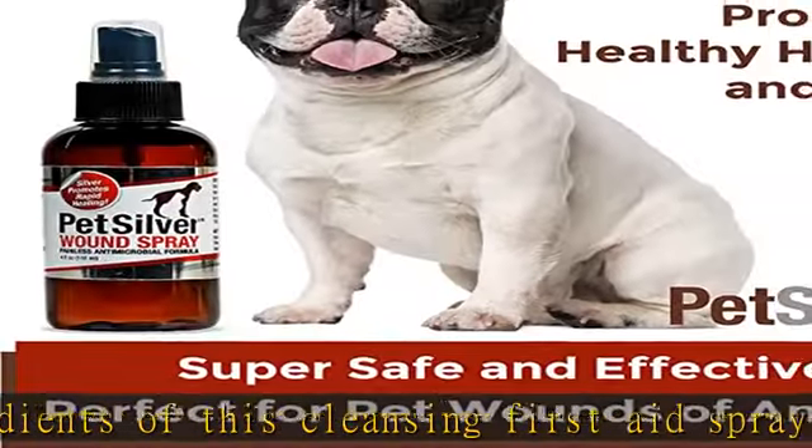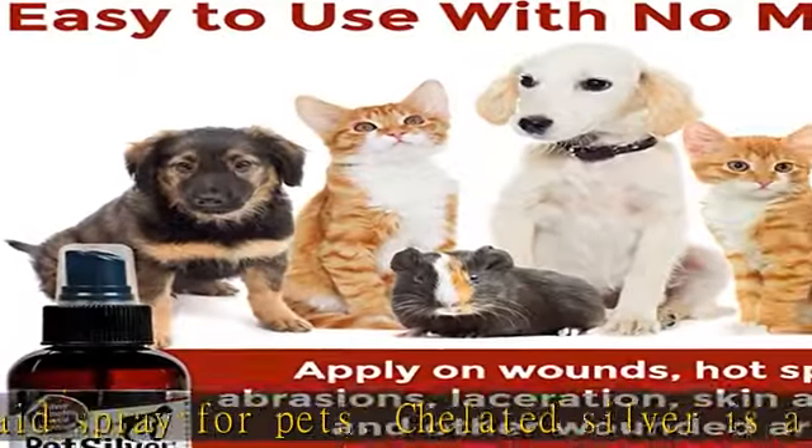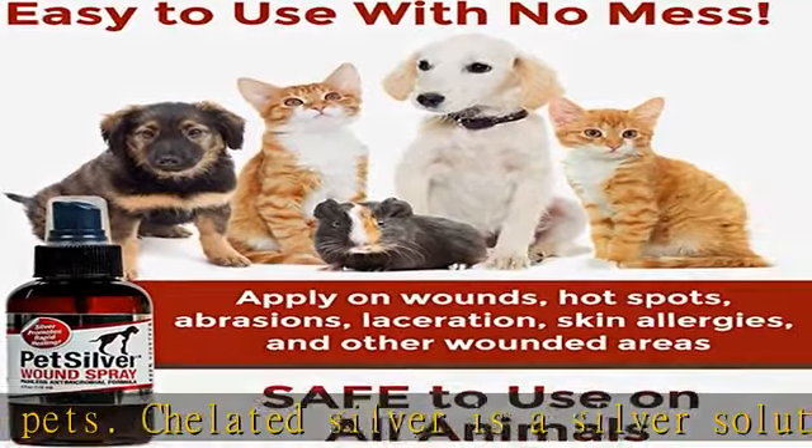See reductions in itch, licking of hot spots, and other skin and wound ailments. Each bottle is safety sealed with a full bottle shrink wrap to prevent tampering. Since the active ingredient, silver, does not expire, you can keep it until it is fully used.